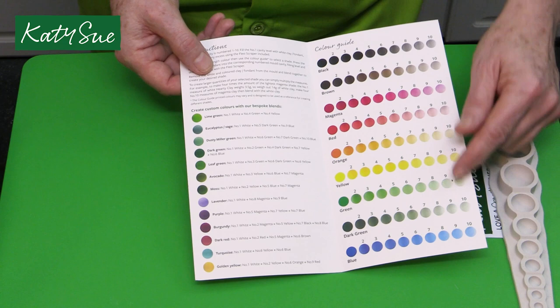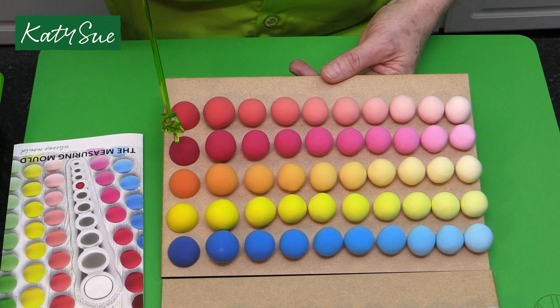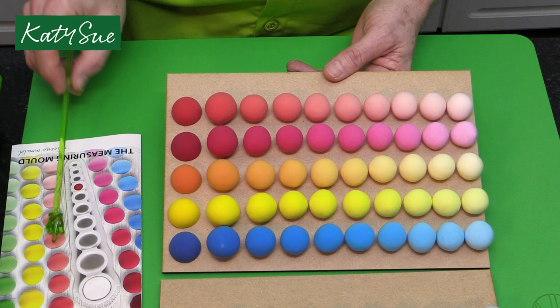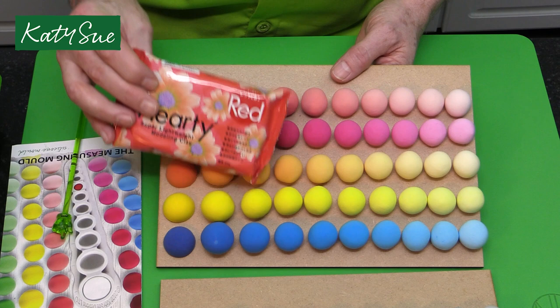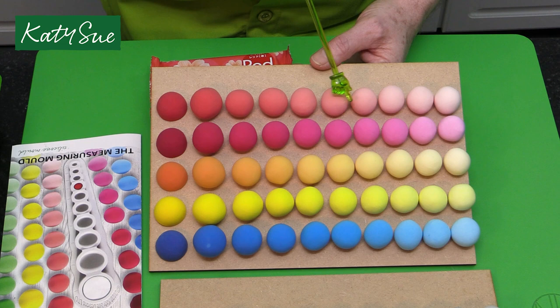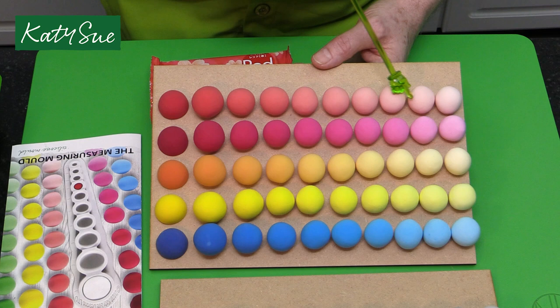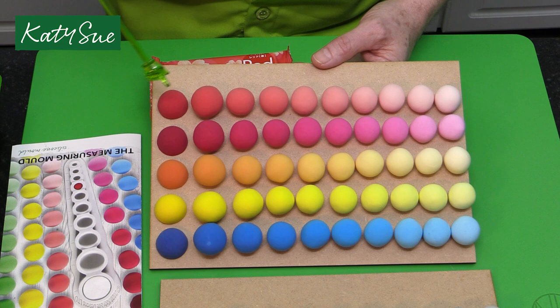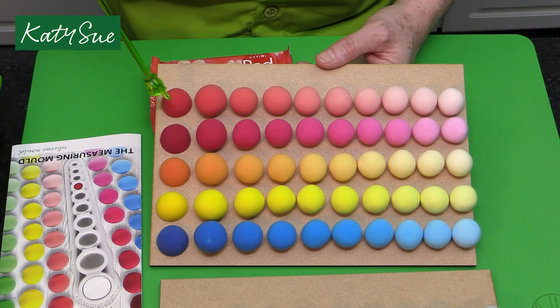Here we have the colors shown in the coloring guide. The first five colors: when you're using the red hardy clay, this is the color that comes out - a beautiful cherry red. By adding white in different amounts using the measuring mold, you can see how the colors go all the way down. Here you have nice colors for skin tones, a blush color, down to a really light blush and lighter skin tones. That very soft pale peachy color shows the scope of the color range.